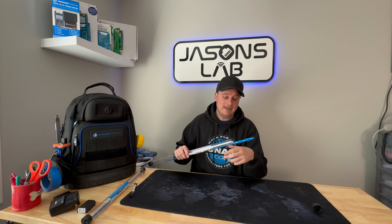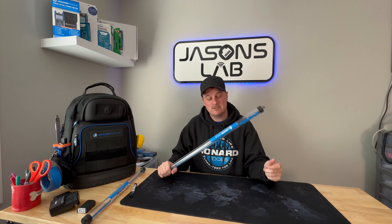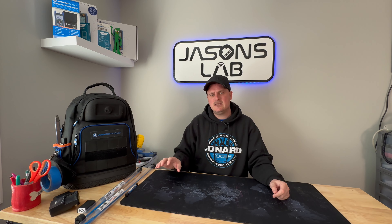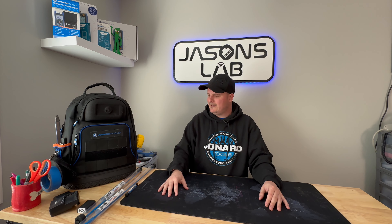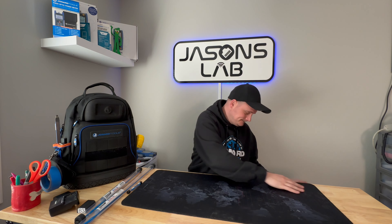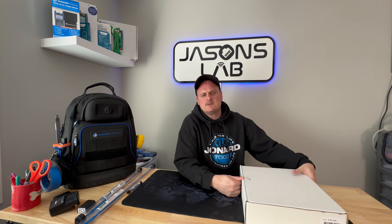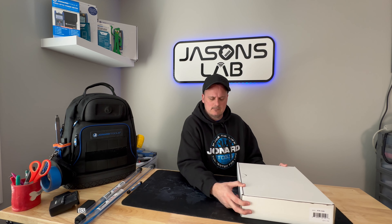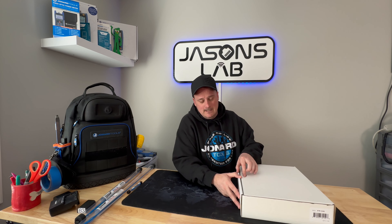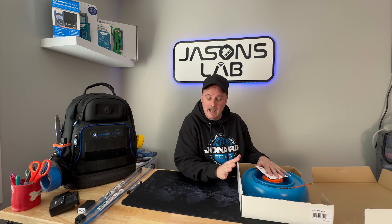I'm very excited because I haven't had a new bit in two years. When they reached out and said 'hey, you've got a package on the way,' I had no idea what was being shipped to me. Then the next day there was another box at the door — it says Jonard on it. They sent me one of these. I think I asked for one a couple months ago, but maybe they were out of stock or there was a shipping delay. I've now got something I've really wanted for a long time — I normally hate fish tapes.